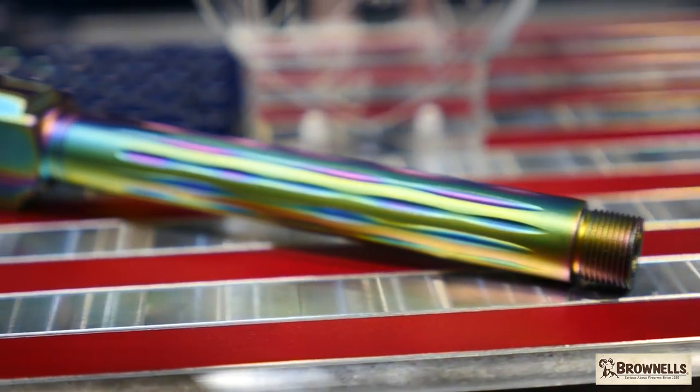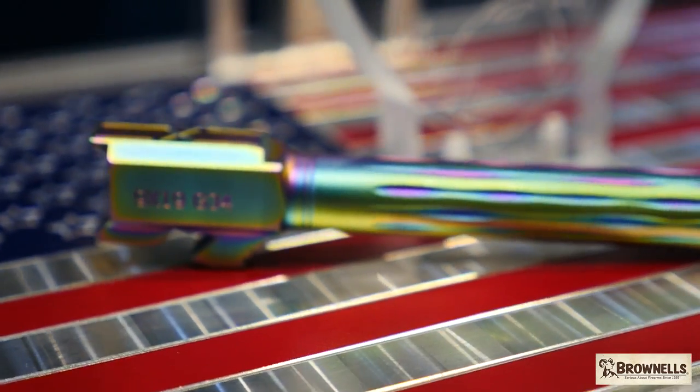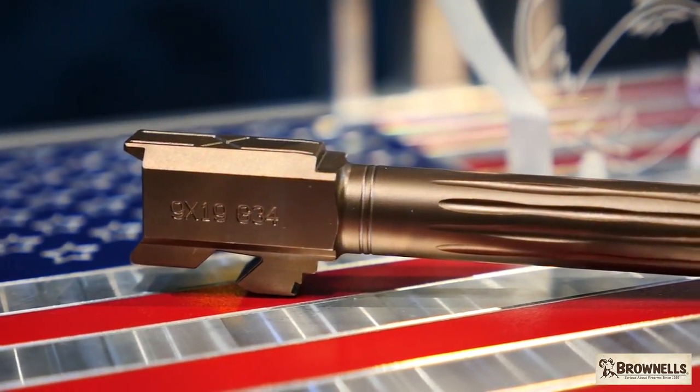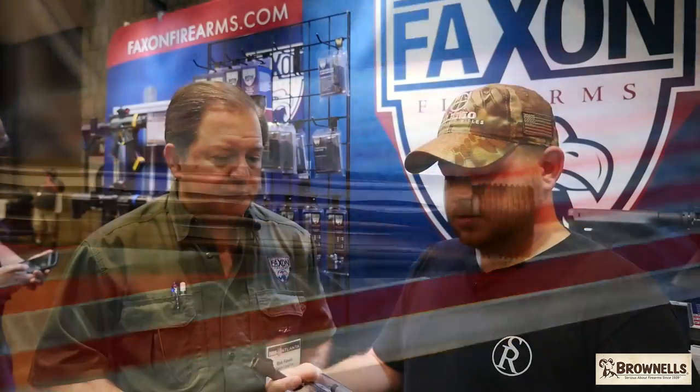They look pretty darn nice, actually. They're the same type of barrel quality we've been putting in all of our AR barrels for years now. As far as the quality control and the accuracy, they're a regular button-rifled conventional barrel.